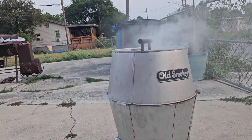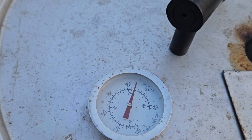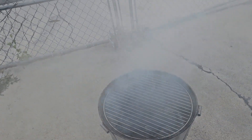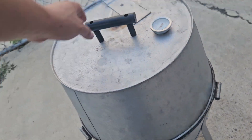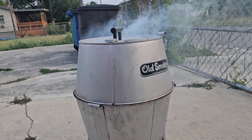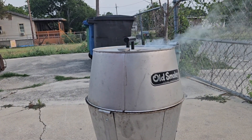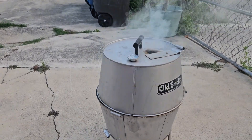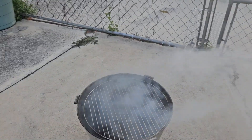Burning some of that dirty smoke off on the Old Smoky before I get the food on there. We're at a high heat so we're getting the smoke ready, cleaning it up a little bit. Getting that smoke ready, getting rid of that dirty smoke right now. We're letting all that dirty smoke burn off till we see a nice light blue smoke burning. Get all that dirty smoke out of there.